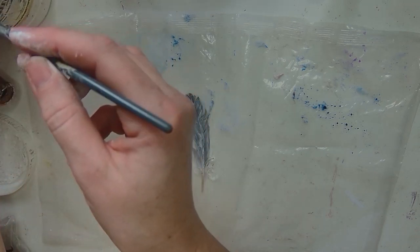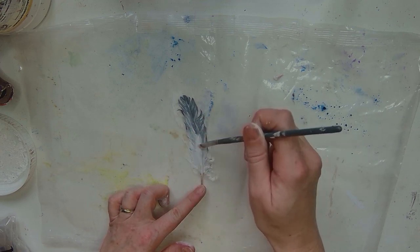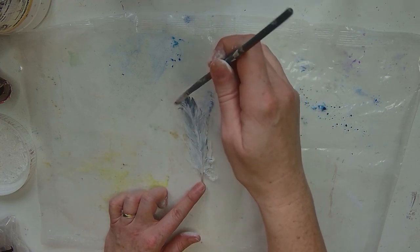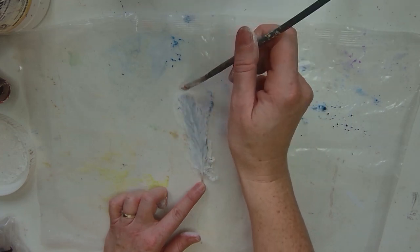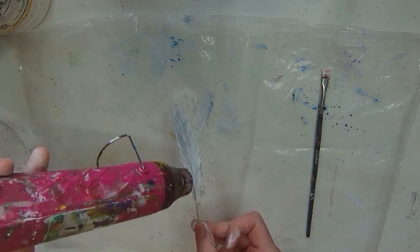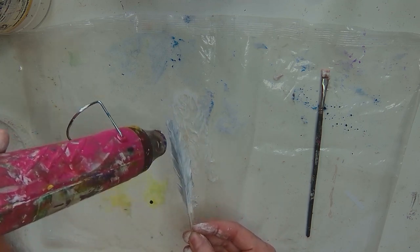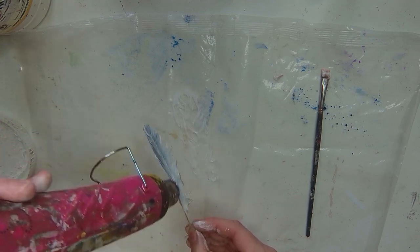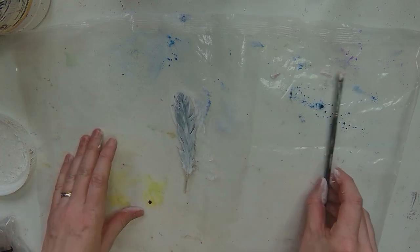I have actually put together a little online course for these altered feathers. It's just called 'Altered Feathers' and it's over on my Teachable school — it's going to be launched this Sunday, the 13th of November. It includes seven different feathers and different ways that I alter them, with lots of different techniques from gel printing to image transfers — there's absolutely all sorts on there. It's only £23 plus tax, which varies depending on where you are. I'll add the little trailer at the end and put the link down in the description if you're interested.